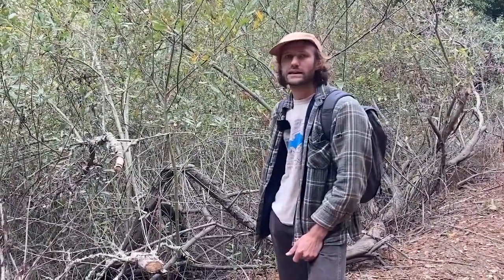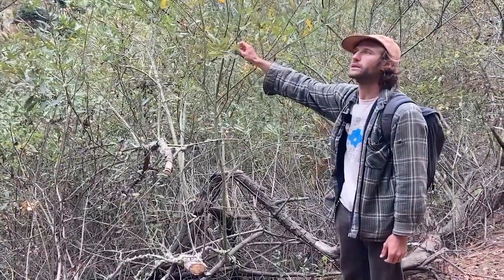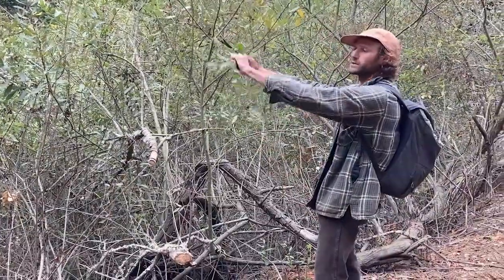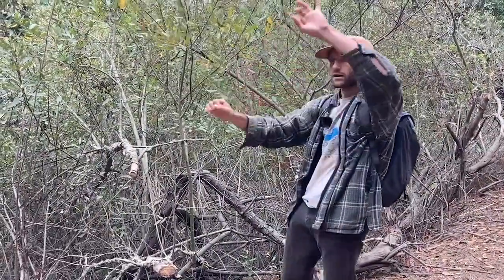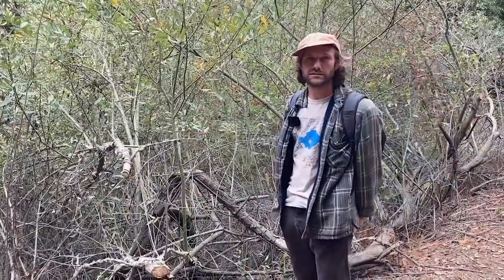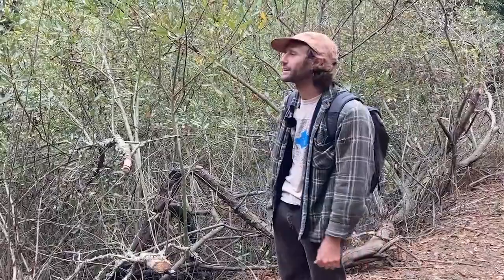The main use of this plant in California history has been for basketry and for building houses, because it has these pretty malleable branches — they're not brittle. You can harvest big long branches and weave them into different types of structures. And if you actually plant those into the ground, you can make structures that are alive — they'll start to sprout leaves and things like that.